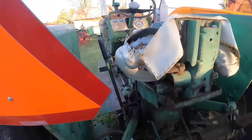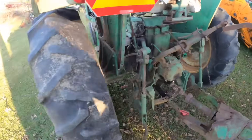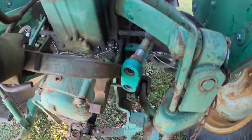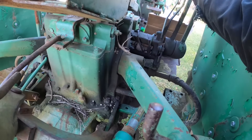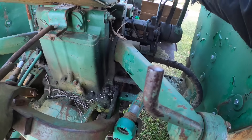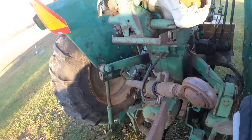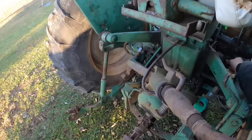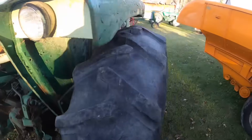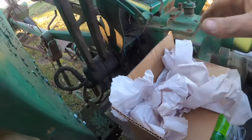I noticed another issue: my three-point hitch isn't going up. I'm betting I sheared off the pin inside on some of that linkage. That's okay because it's leaking anyway and we need to reseal those levers — I've got all the stuff to do that, I just never get to it. Maybe it's out of hydraulics too. Either way, that's going to need attention.